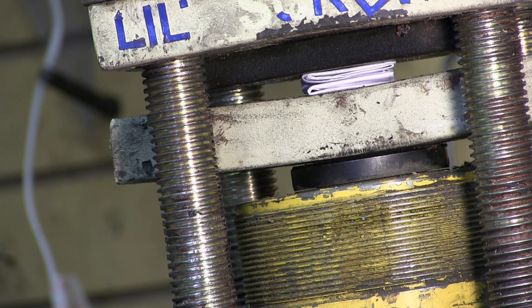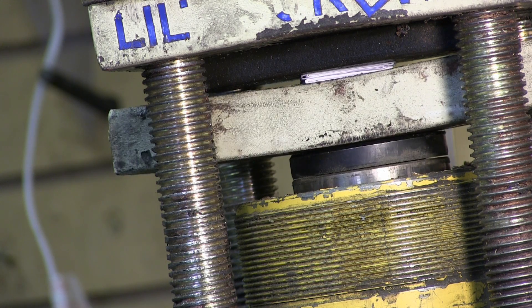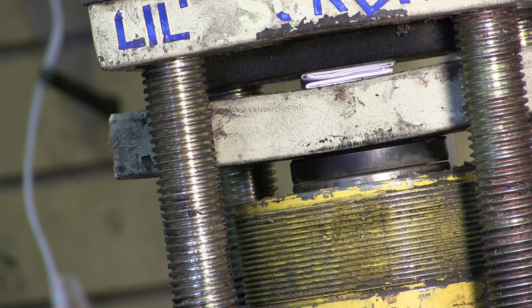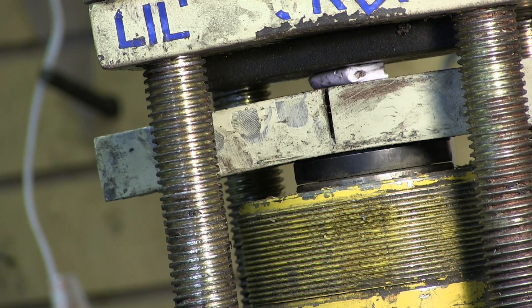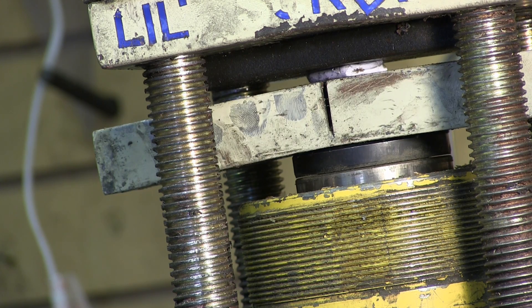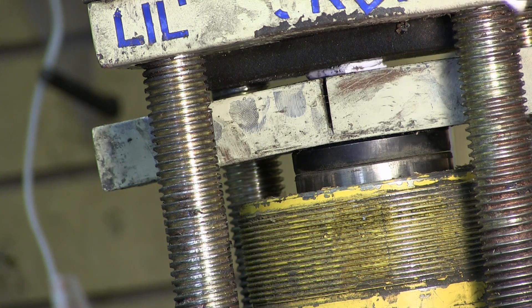Now we have the piece of paper folding — five folds. Well, son of a diddley, my press isn't strong enough.